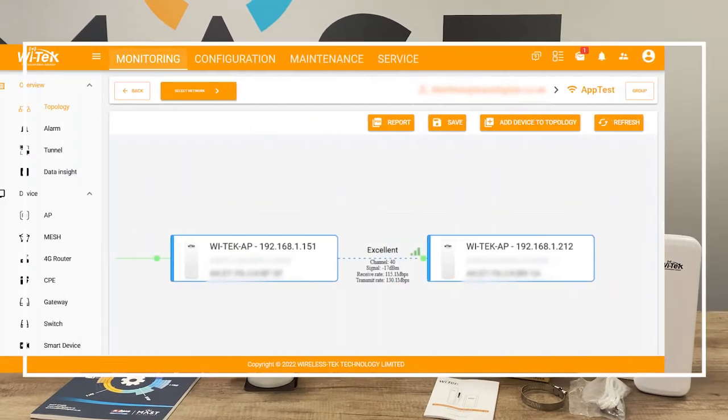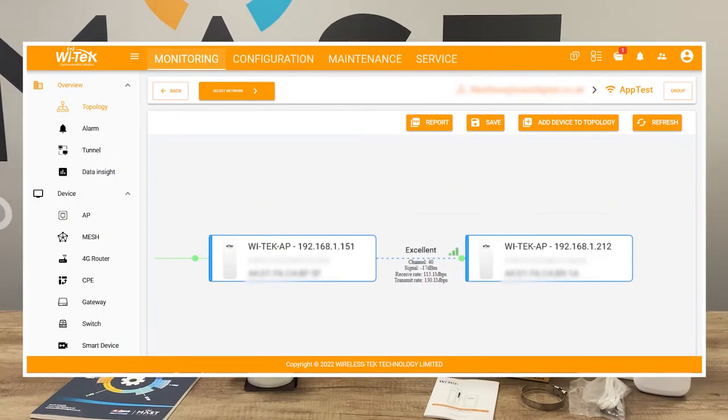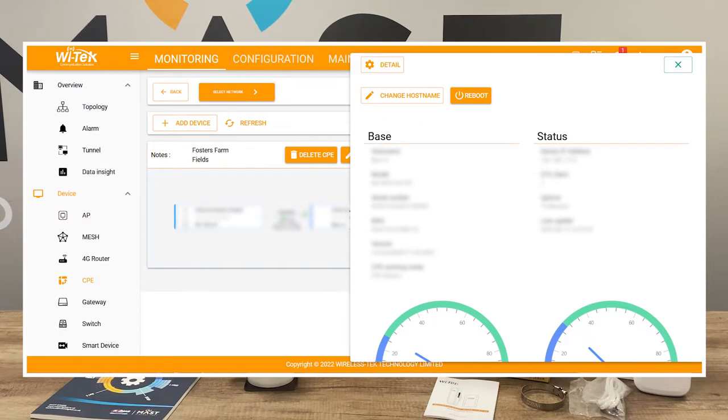They still come as a pair and are still automatically pairing, so they will find each other. However, the setup process has slightly changed — a lot of that is down to point-to-multipoint configuration, which is now a lot easier. Because of that change, the setup differs from version 1s or version 2s that you may have used before, and we'll show you that shortly.